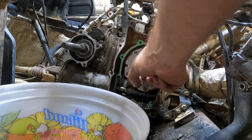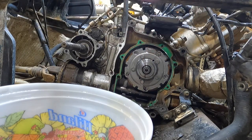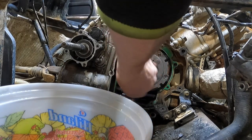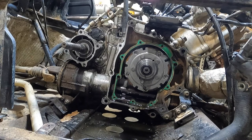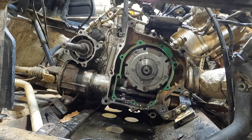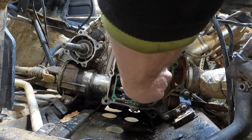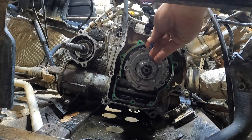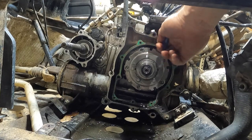Torque is 105 foot-pounds or 144 Newton-meters on this nut. We're just going to hit it again with our impact — this gun goes up to 300 foot-pounds — and then we'll peen it over so we don't have any issues with it backing off. Let me grab a punch and a hammer. There we go — that's peened over. Let's clean up a little bit of oil.